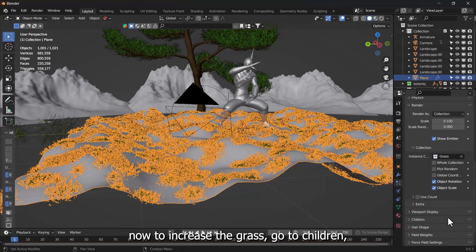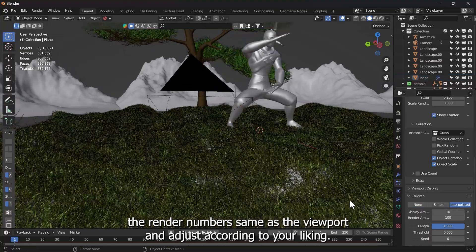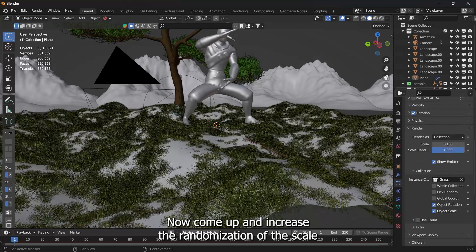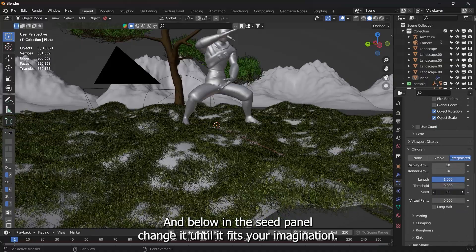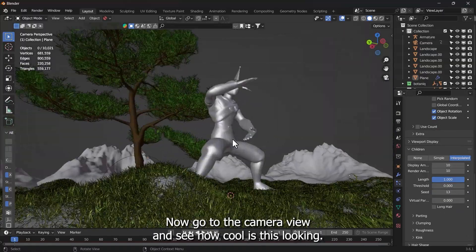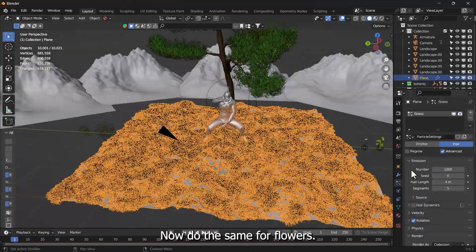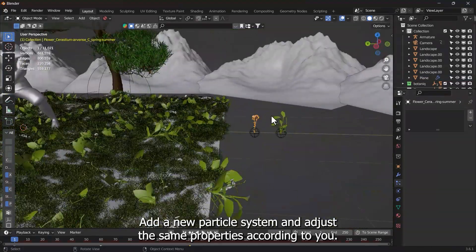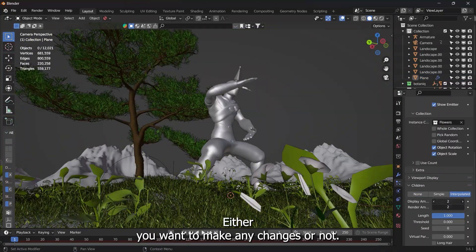To increase the grass, go to Children, choose Interpolated, and change the render number the same as the viewport and adjust to your liking. Come up and increase the randomization of the scale to make it look more natural. In the Seed panel, change it until it fits your imagination. Go to the Camera view to see how cool it's looking. Now do the same for flowers — add a new particle system and adjust the same properties, then check through your camera whether you want to make any changes.